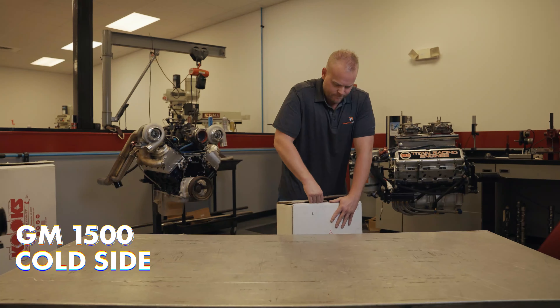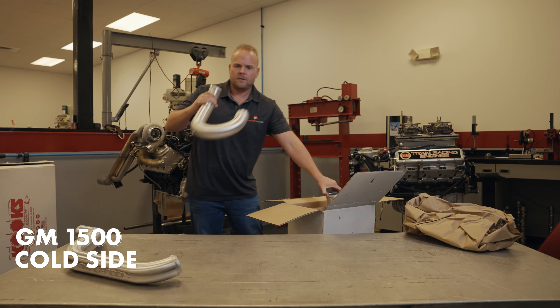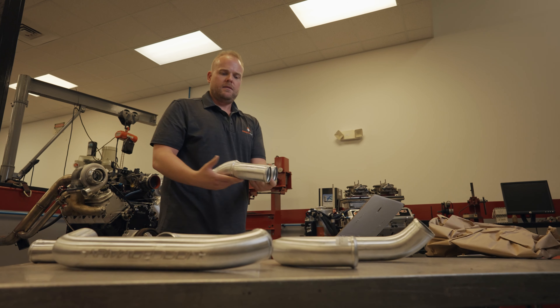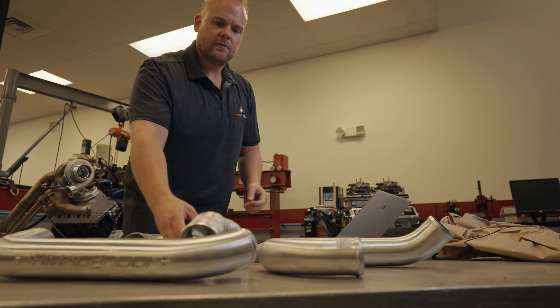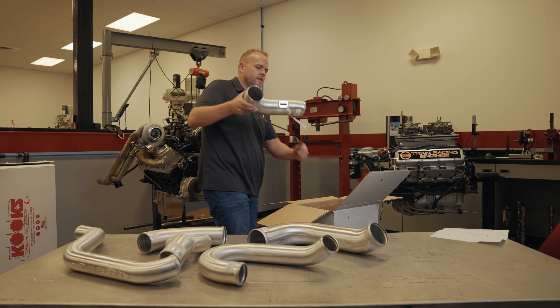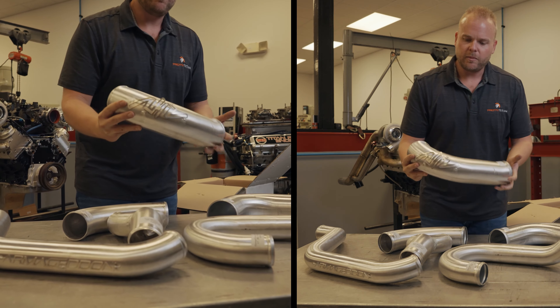Let's see what's in the cold side box. Charge pipe number one, charge pipe number two, intercooler pipe one, intercooler merge pipe, intercooler discharge pipe, and finally the mass airflow to throttle body pipe.